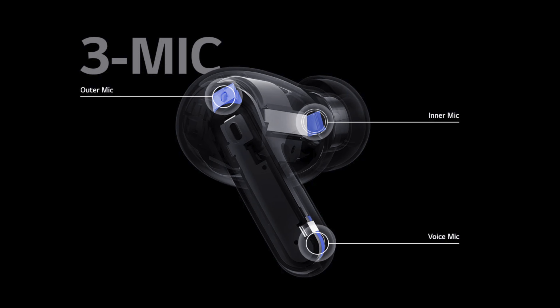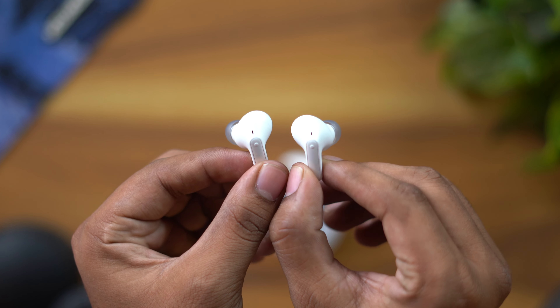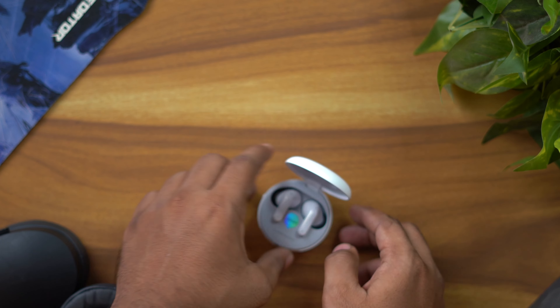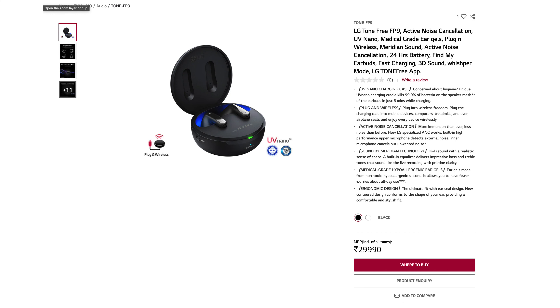For call quality, the earphones use 4 microphones with noise cancellation for calls. Call quality is very good. The noise cancelling on the mic works well during calls.